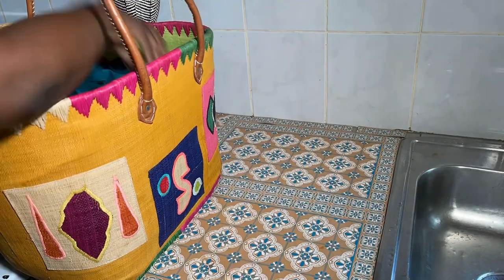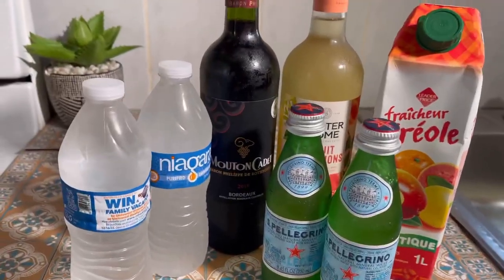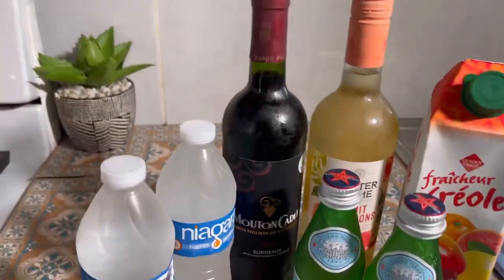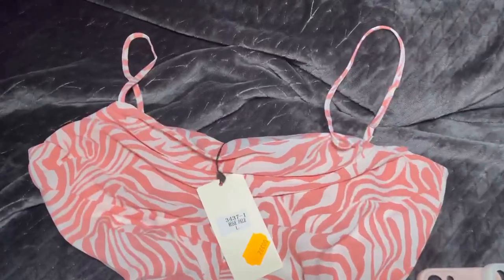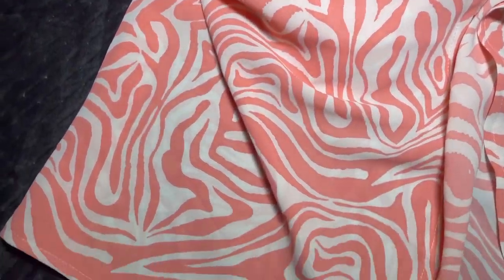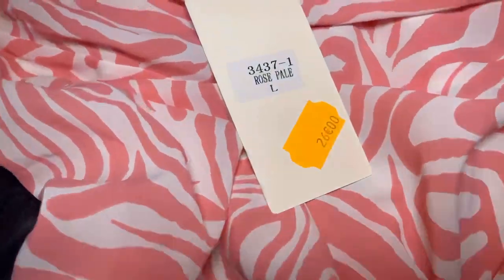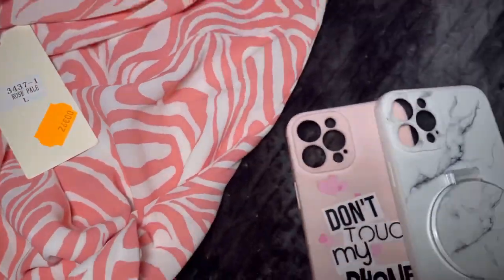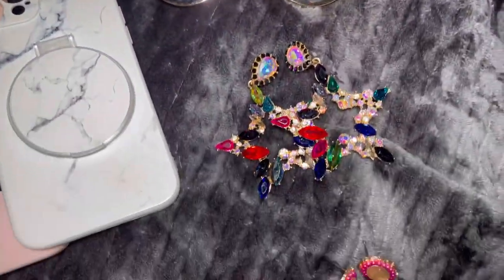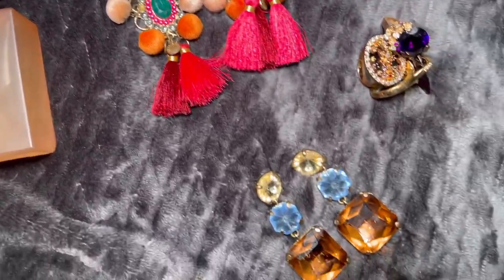For beverages we have San Pellegrino, two bottles of wine, flat water, and a juice. For my outfit this evening I'm going to be wearing this lovely dress that I purchased in France for only 26 euros, my phone cases, and my lovely shades.